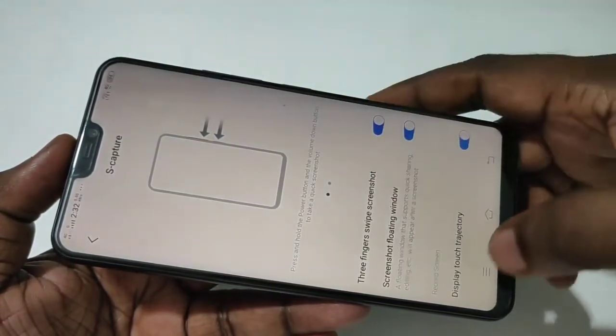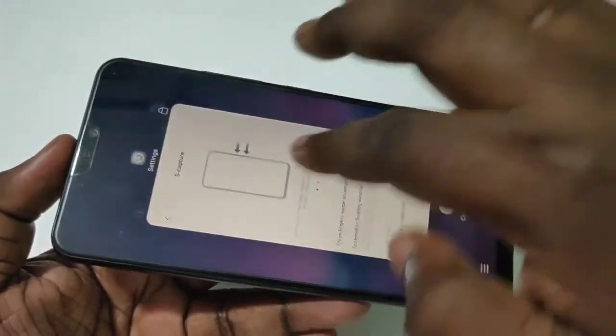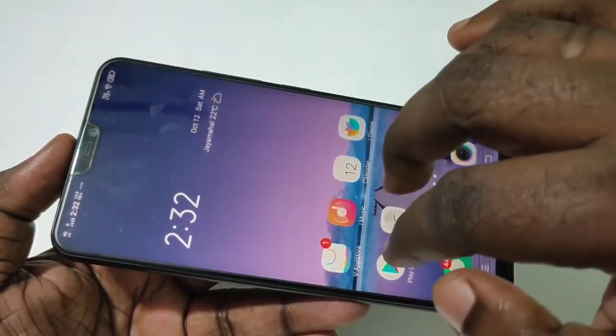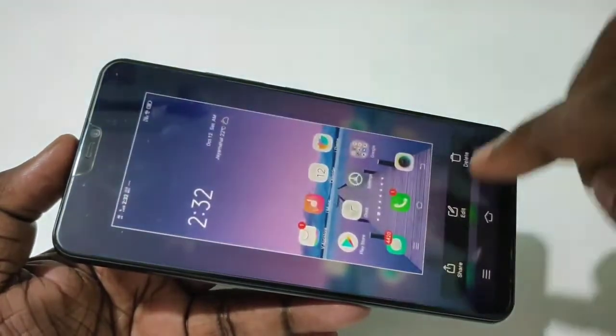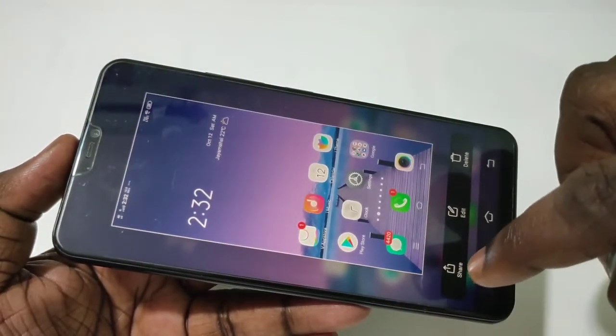Let me go back and try again. See — it takes a screenshot. If you want to delete this screenshot you can delete it, edit it, or share it.